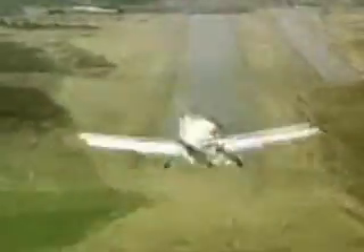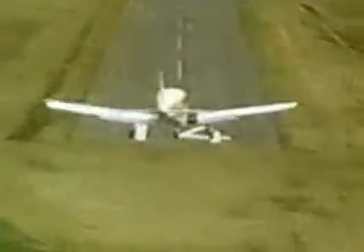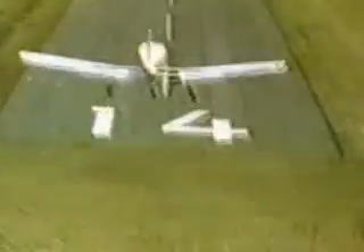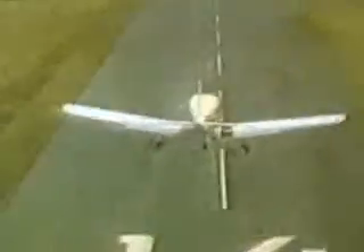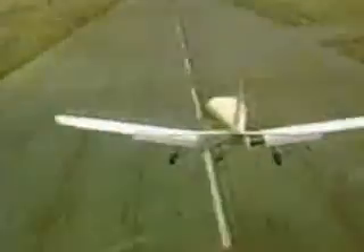Crosswind landings seem to create more apprehension than others. This may be due to the unnatural aircraft attitudes involved. Pilots should be assured, however, that crosswind landings are quite normal and the aircraft is designed for them within specified limitations. However, if the crosswind component is approaching 20% of stall speed, pilots are advised to divert to more suitable runways or airports.